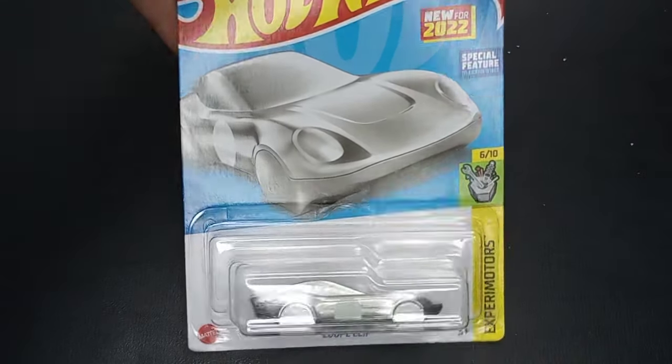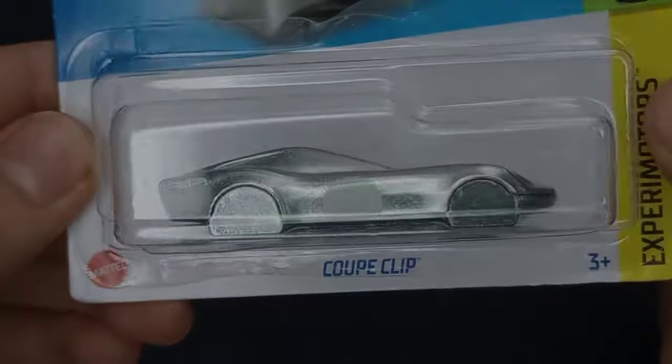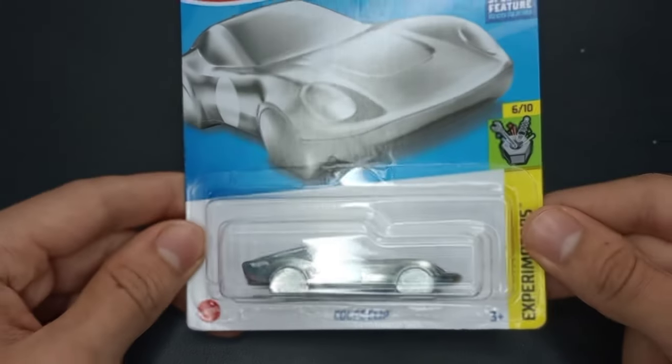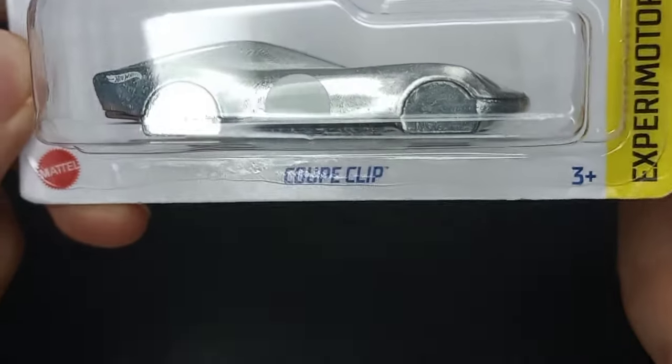So this is the 2022 Hot Wheels keychain car that everyone's talking about, the Coupe Clip. Hello everybody, welcome back to the showroom. My name is Sam and today we're going to be opening up the 2022 Hot Wheels Coupe Clip.